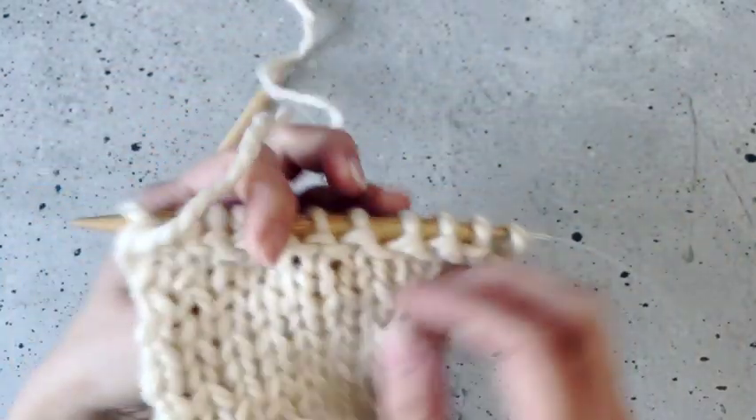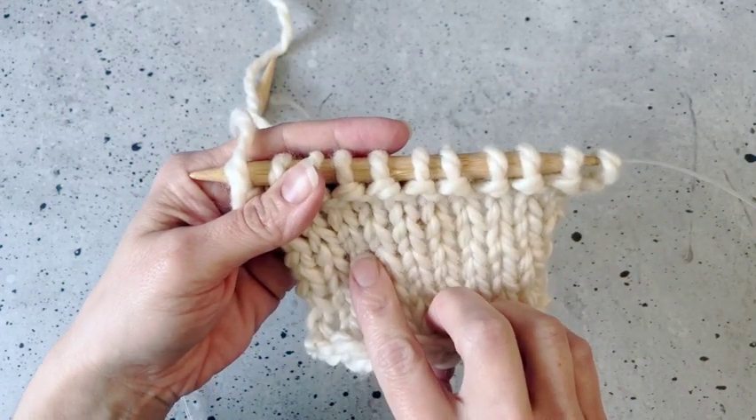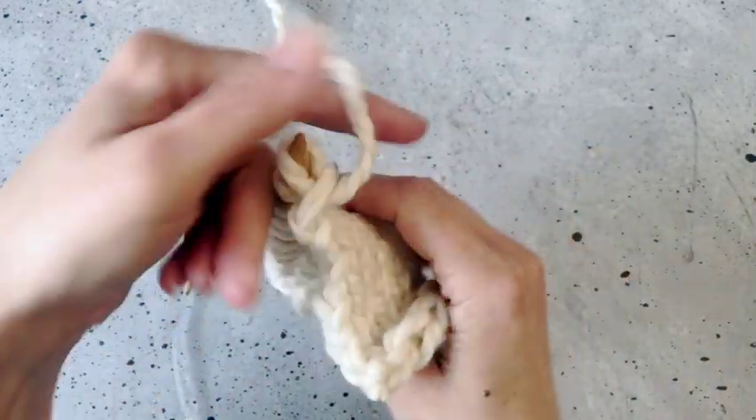I hope you found that helpful. If you have any questions about making a purl stitch, be sure to drop those in the comments. Thanks so much for watching.